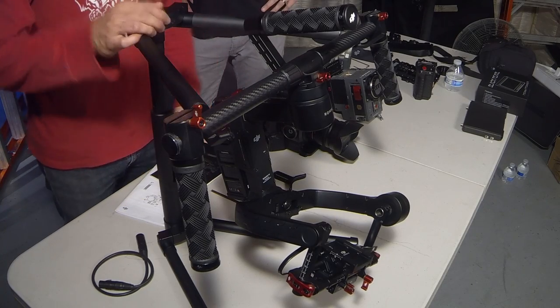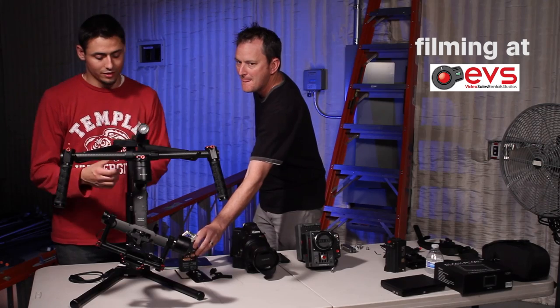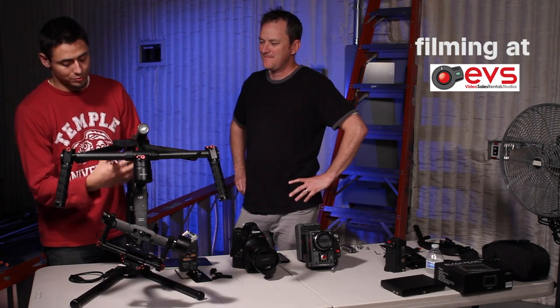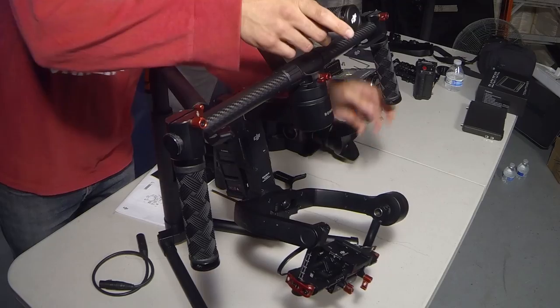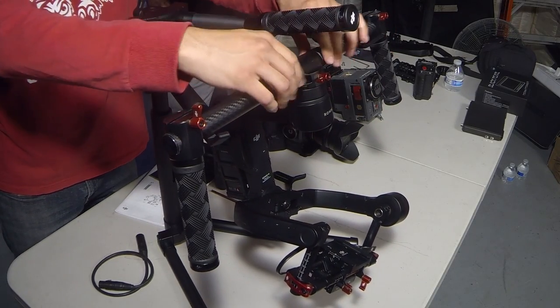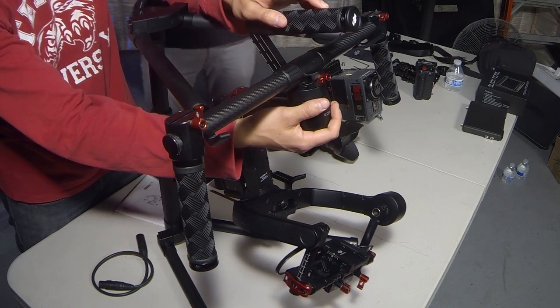So first step is making sure you set up the stand. You've got four little points of contact here. You can also mount this on a C-stand, so this top part just unscrews. You can change your height so you don't hit the ground or whatever table you're working from. An important first step is setting it up, putting all the handles on.